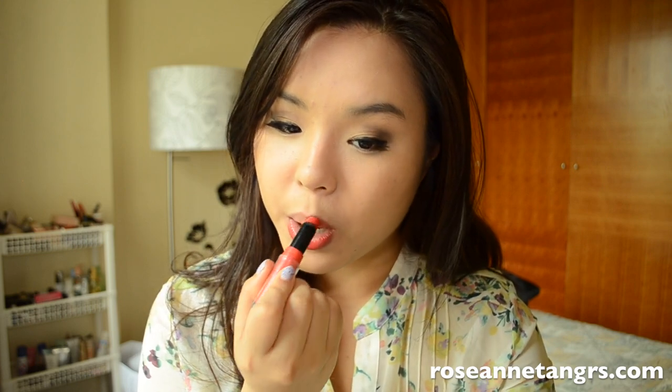I'm just going to apply that onto my lips. As you can see it applies really smoothly — sort of a very slight buttery formula, it's really moisturizing. Make sure that you don't apply too much of the lipstick, because if you apply too many layers it will clump up and dry, which is a lot of people's complaints.